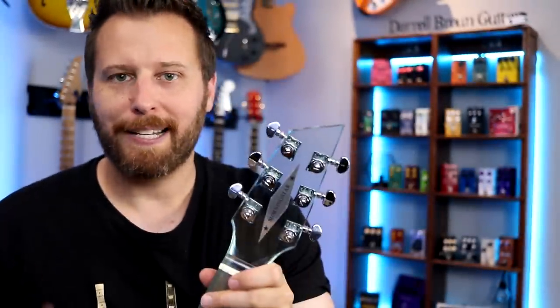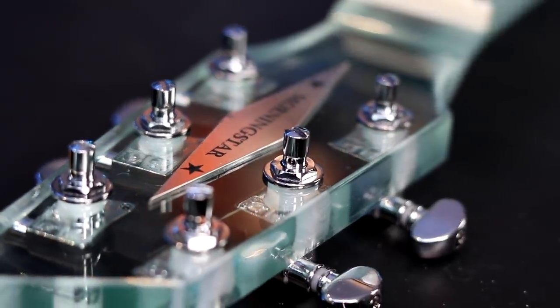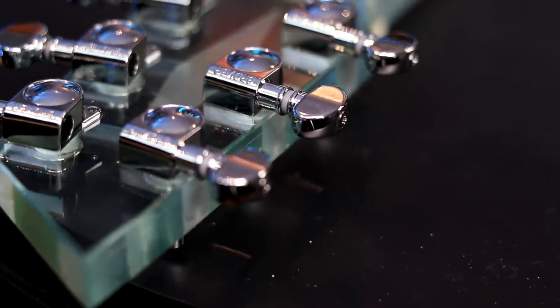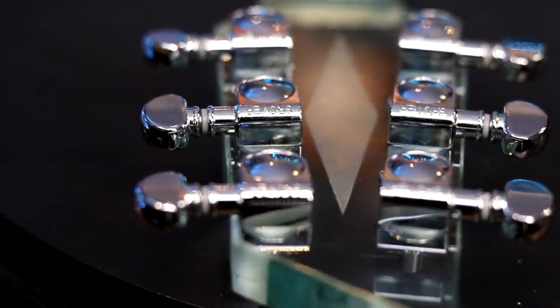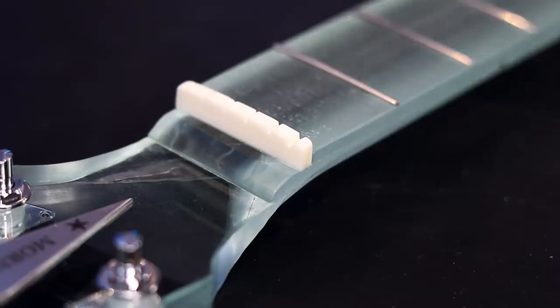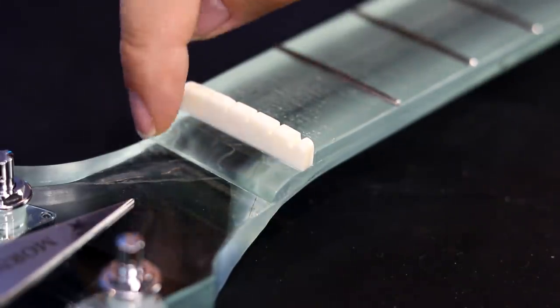Let's look at the specs on this neck. We've got a 3-plus-3 headstock design with Grover locking tuners, which is absolutely fantastic. The tuning machines are not actually drilled into the headstock — the locating posts were ground off by Alex, and he uses epoxy to attach them to the back of the headstock. As for the nut, this is a true bone nut, which should help the guitar hold tune. Alex made this little piece right here angled down, like you'd see the rosewood after the nut on a Fender neck. Really cool, and you can actually see the volute through the headstock.